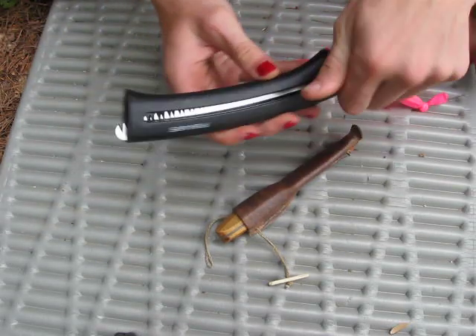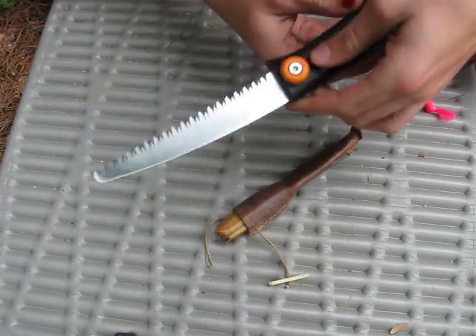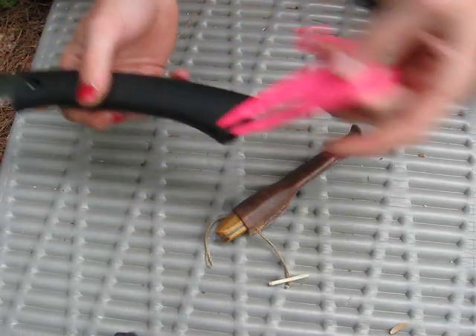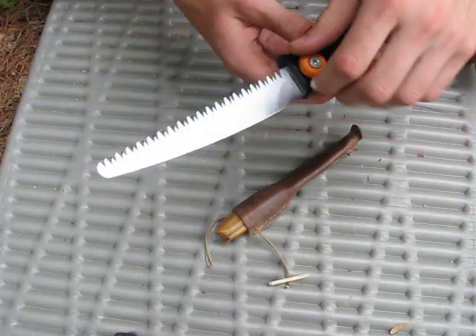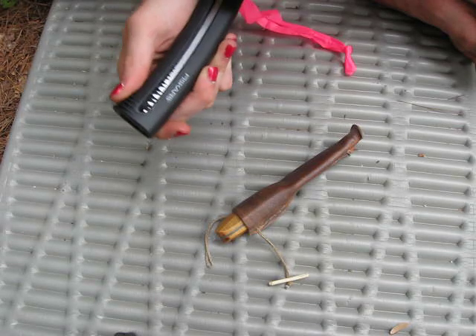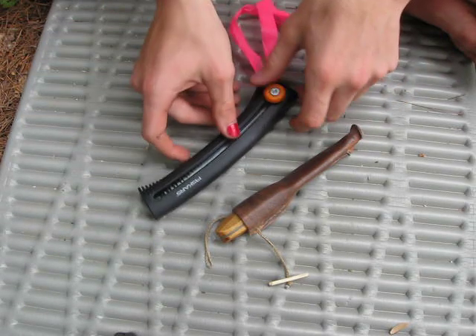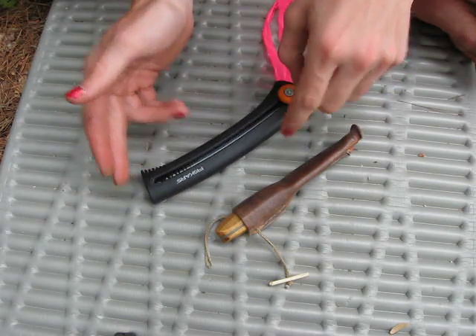I'll start with this Fiskars Slidesaw. It's got a six-inch blade. I drilled a hole here to put it on this pink ribbon so that if I set it down I'll be able to spot it pretty easily. You just twist the style to lock it and the blade is rigid. I've been using this for quite a while now and it cuts pretty fast. It weighs three ounces, so it's not too heavy at all — just a great little piece of kit.